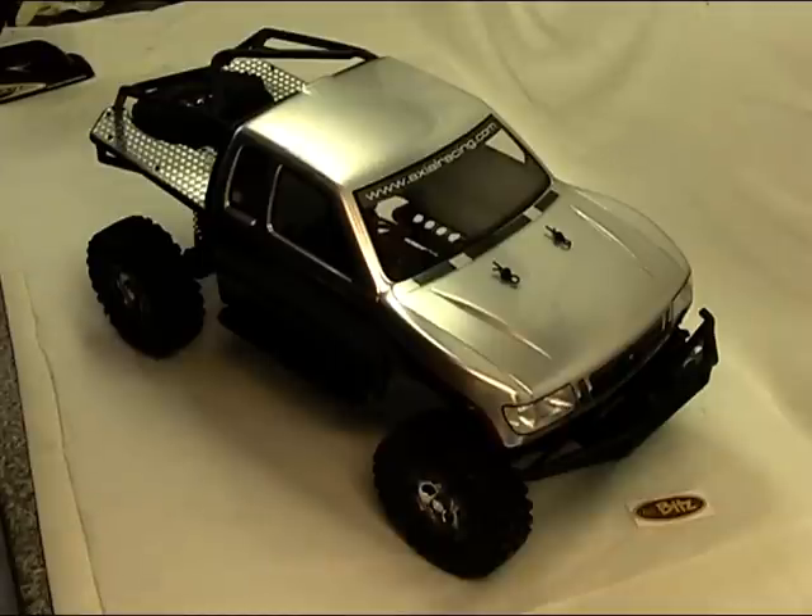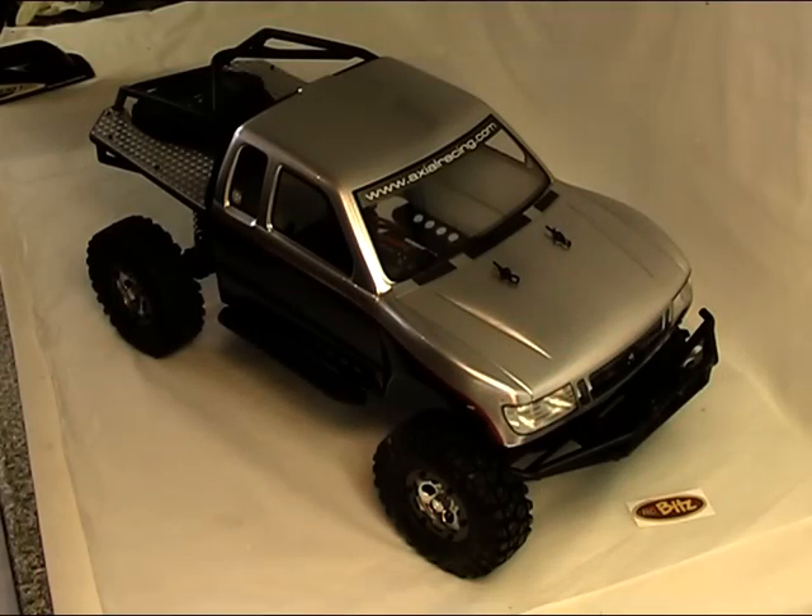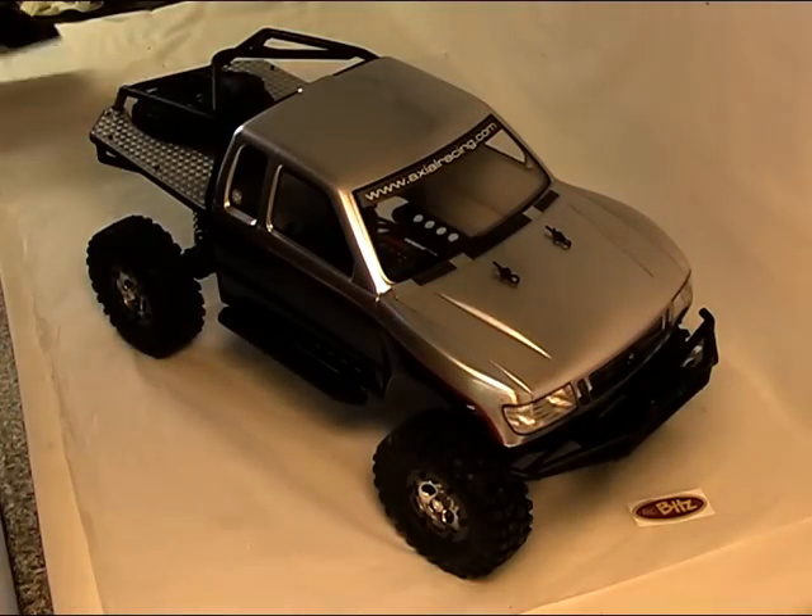Hello, this is Martin from Remote Control Bits. Time to take the honcho down the woods for a bit of a shakedown. Radio on, ESC on, let's get these lights off, let's go for a drive.